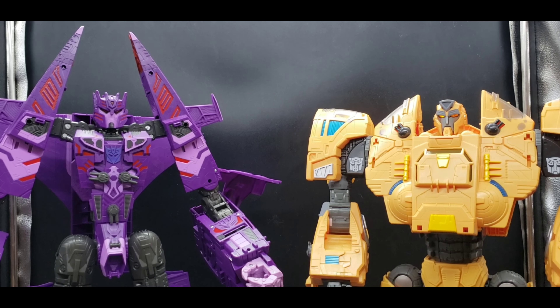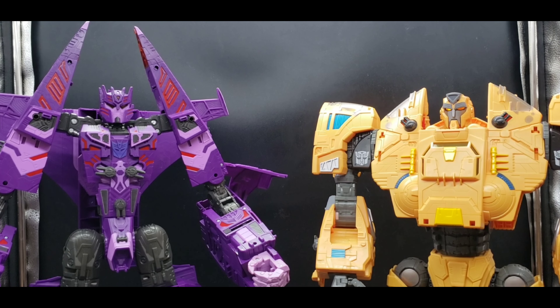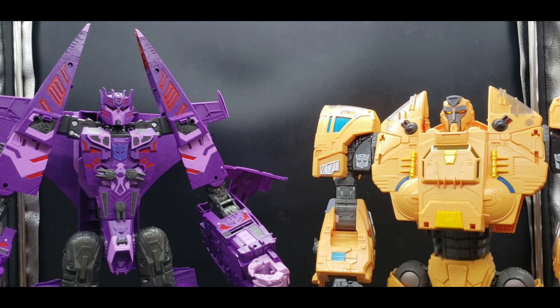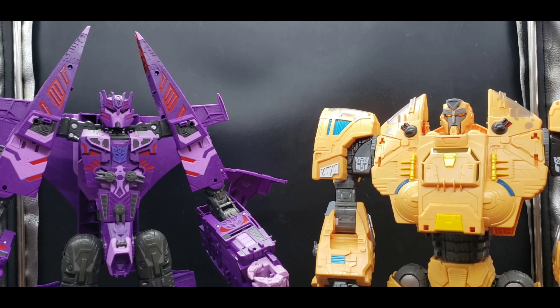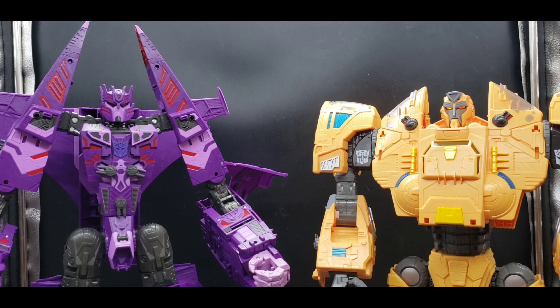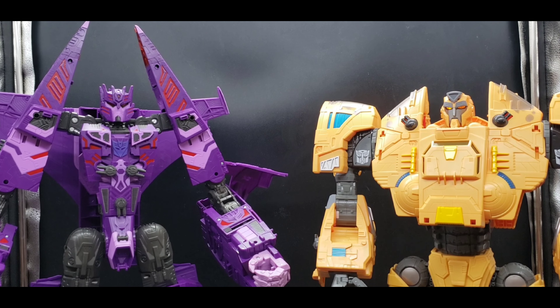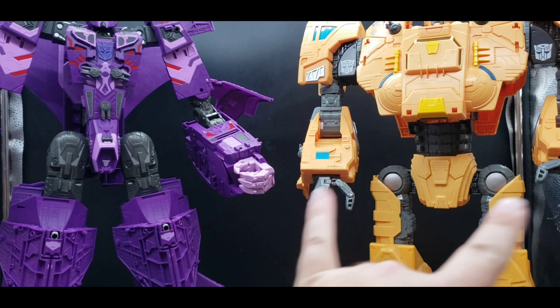Now the comparison: here we have the Ark and the Nemesis in their robot modes. I like them both — I think they look great. I think they did a really good job with what they had to do: creating the proper ships and giving us really good robot modes. Her proportions are kind of weird, but they're robots — they're not going to have perfect proportions. Still a really good set of robots.